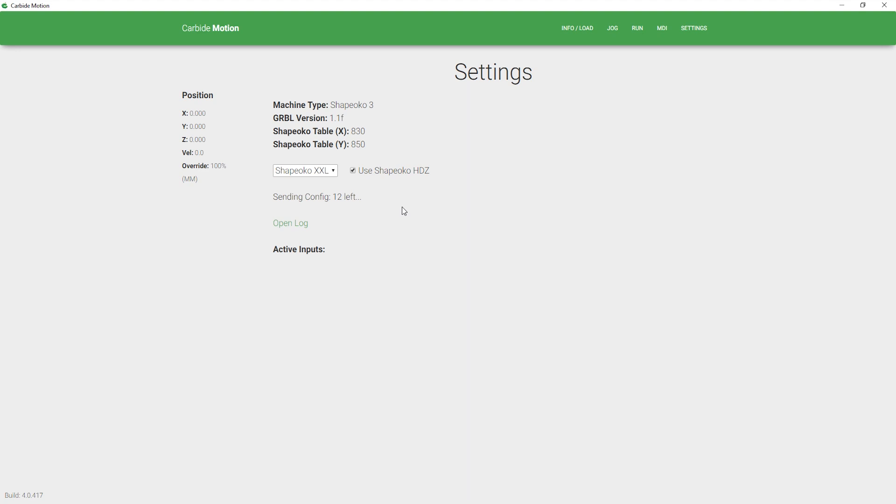Once that's done, we recommend checking your limit switches because you have unplugged and plugged several of them in. Go ahead and test those and you should be done. See you next time.